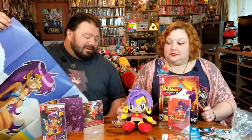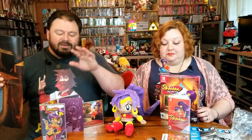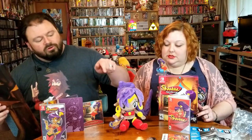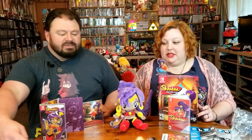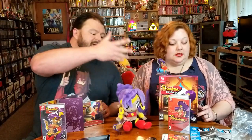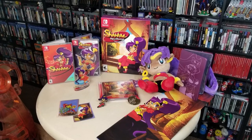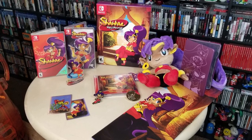Okay, so there we go — that's what was in that big box: a cool double-sided poster, a nice acrylic stand, steel book for the game, soundtrack for the game, cool coin, cool pin — I seriously love that pin — and then of course we got our other Shantae game, full on decked out in the Game Boy Color theme. Well, aren't you going to be busy? I have so much fun with these games. They are great.